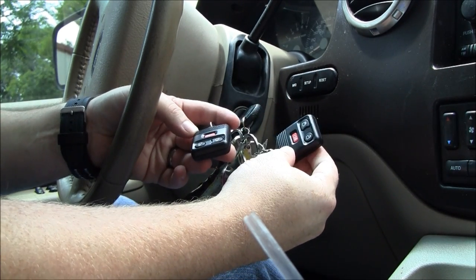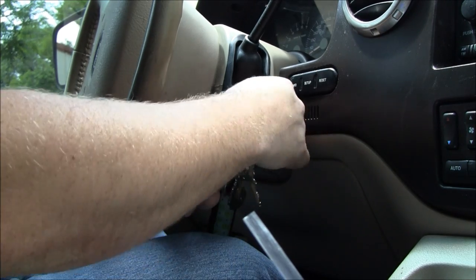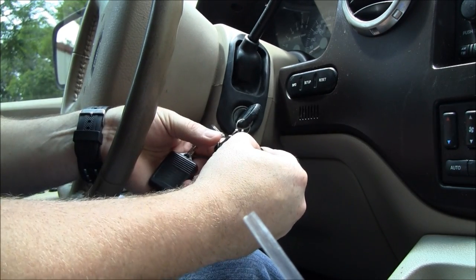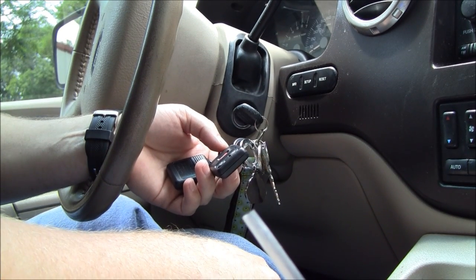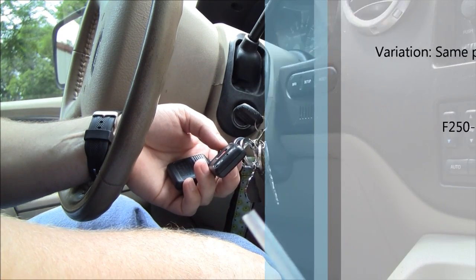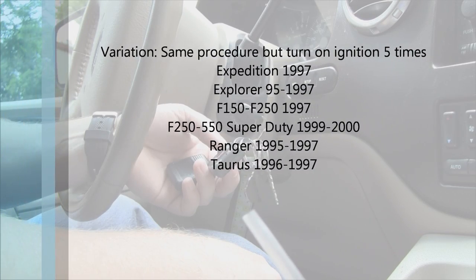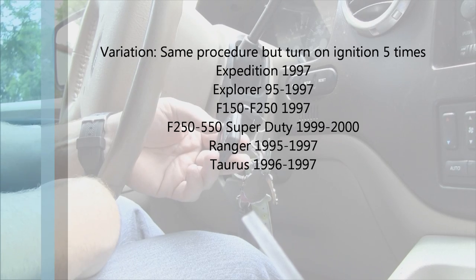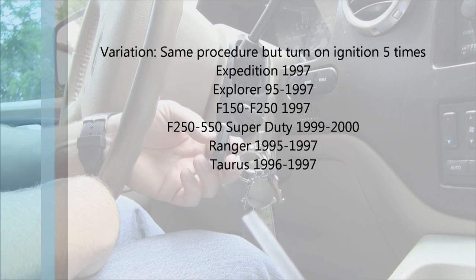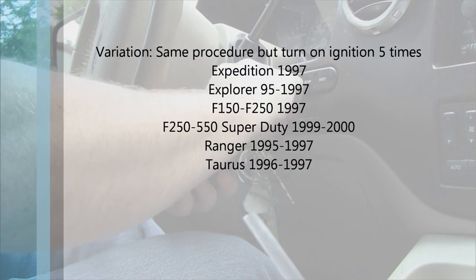To do your next key fob you actually need to turn it off, because if you push a button it doesn't do anything. So let's turn it off and we'll let it sit about 20 seconds.